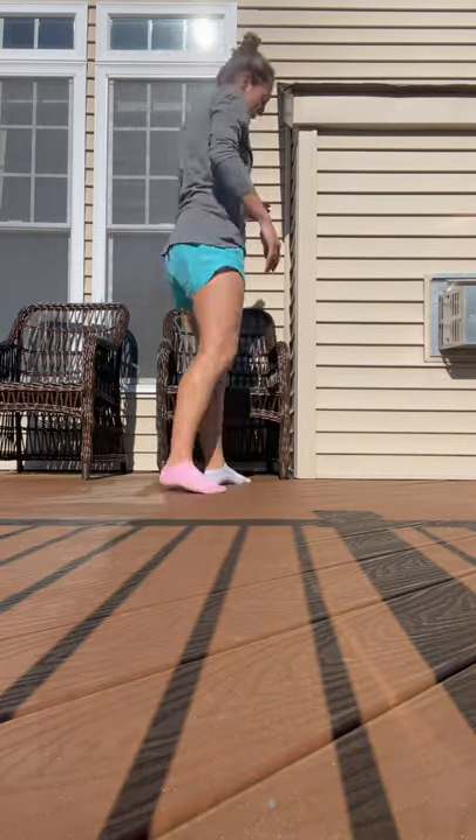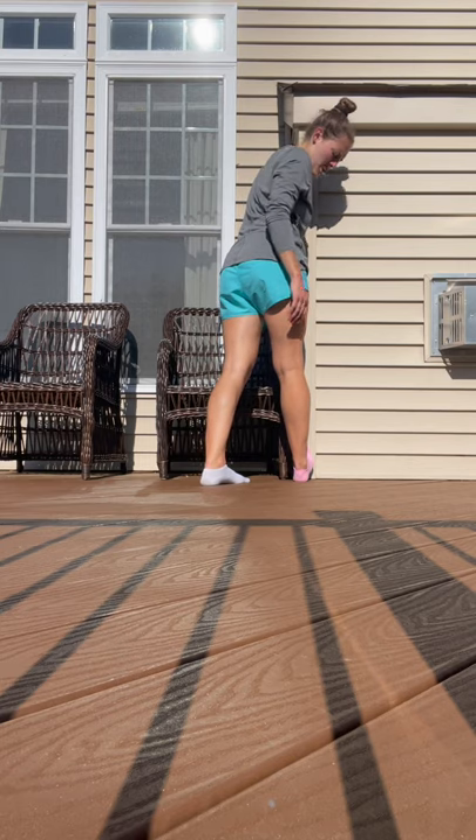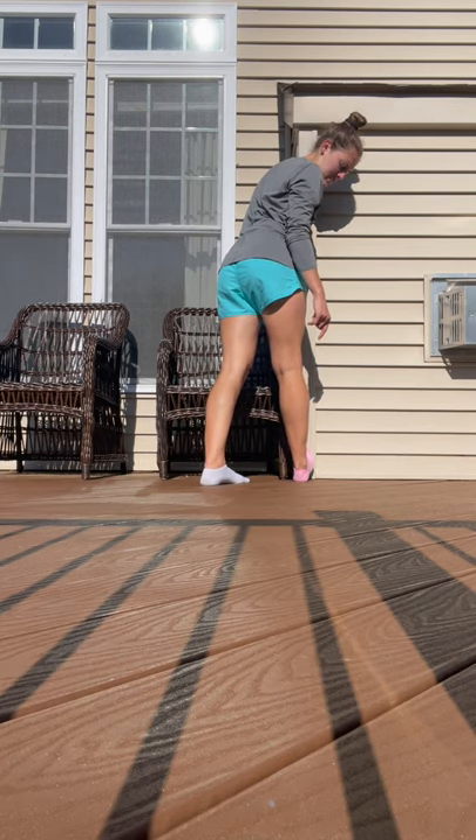Do a couple of side lunges, and then for me it's my calf — so just doing a standing calf stretch: toe against the wall, leaning forward, flexing.